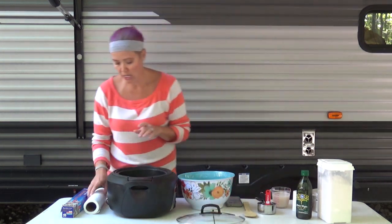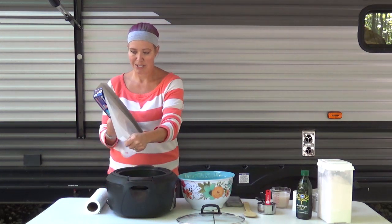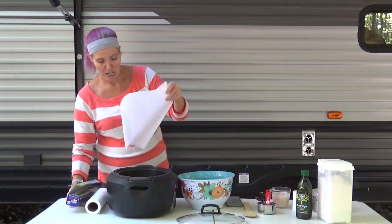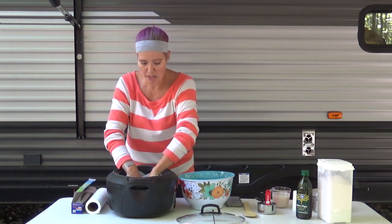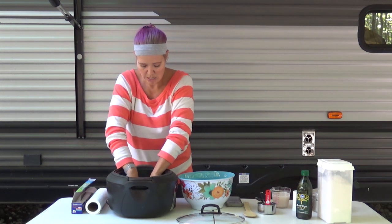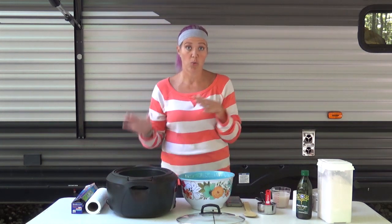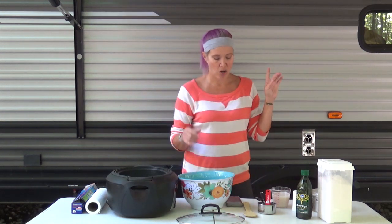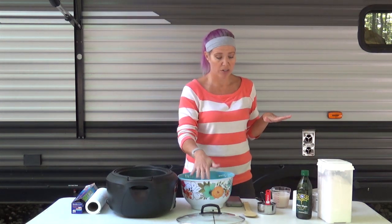Now we're going to take parchment paper — I never can tear it right, anybody else have that problem? So we've got that done. Now we're going to take our salt, sugar, and flour and mix it all together in this large bowl.